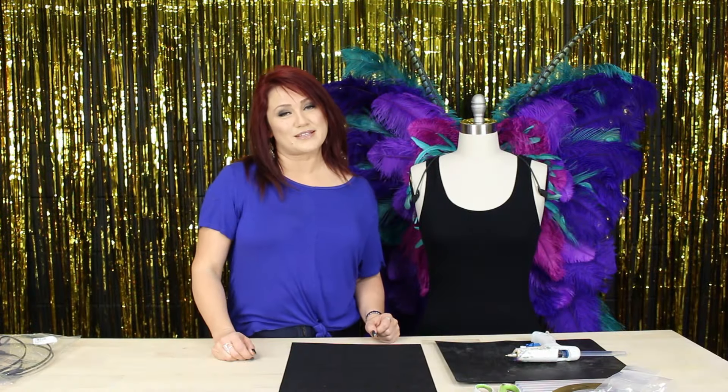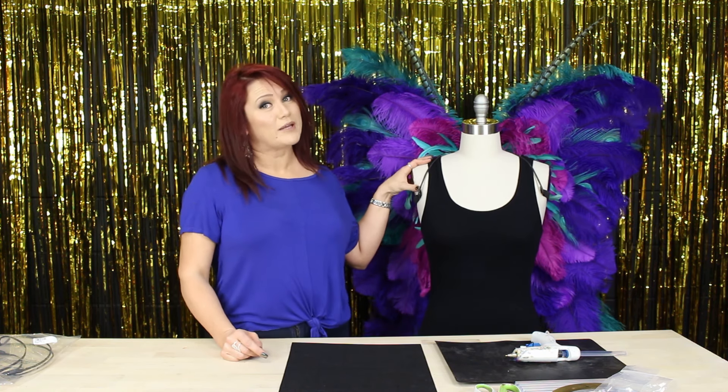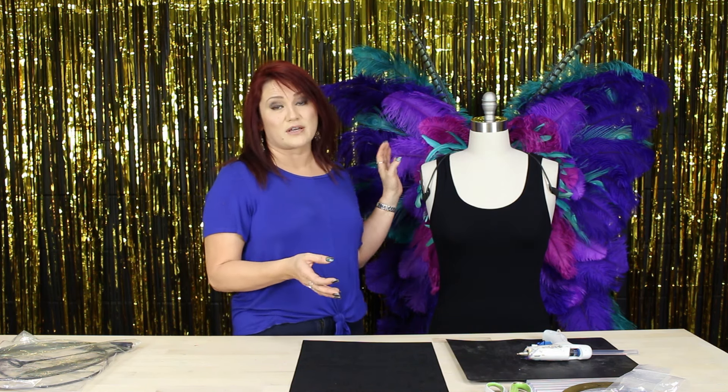Hi, my name is Katie from Feather Place, and today I'm going to teach you how to make a butterfly wing. I wanted to introduce you to a product that we have, which is basically a frame. I used it on this particular wing right here. We use it a lot for carnival costumes and different things like that, but it could be used for any wing actually at all.